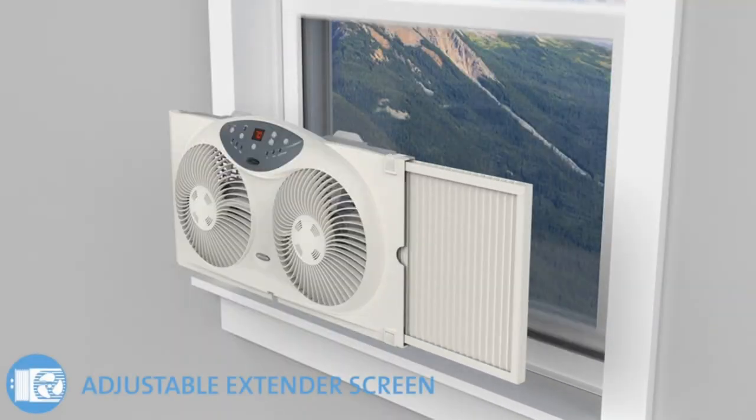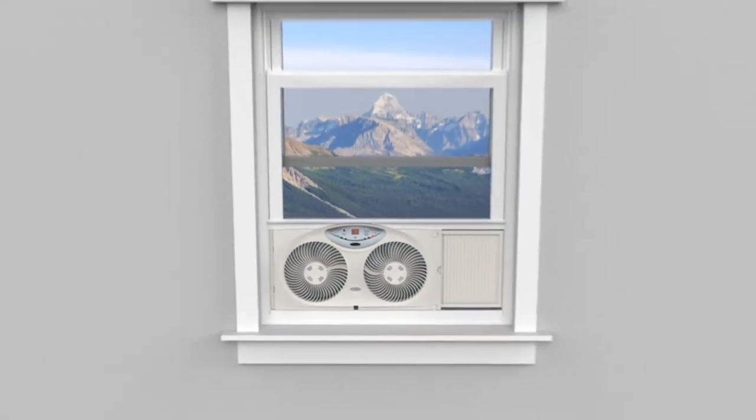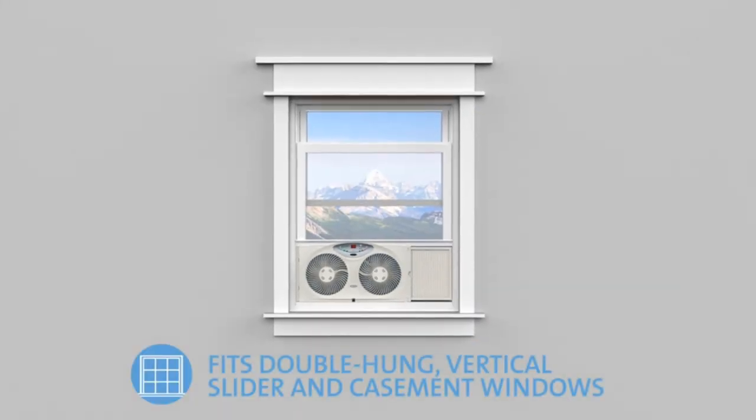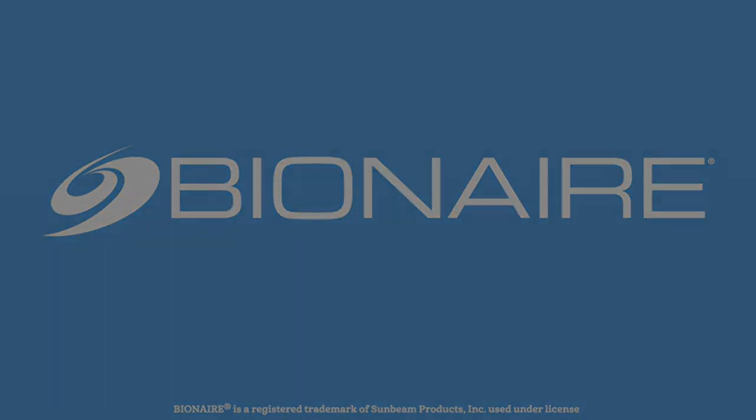Fits double-hung vertical slider windows. Width: 24.25 inches (61.6 centimeters). Extenders permit a custom fit, 13 inches high overall, with 1/2-inch fans.